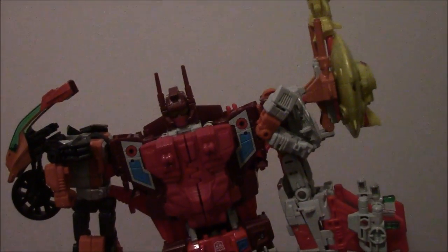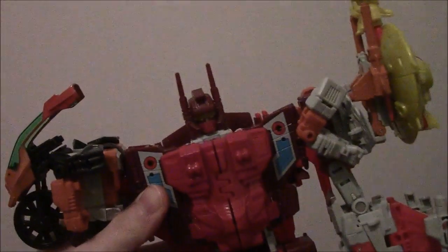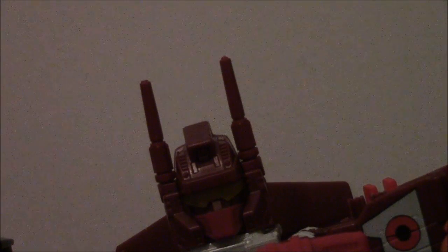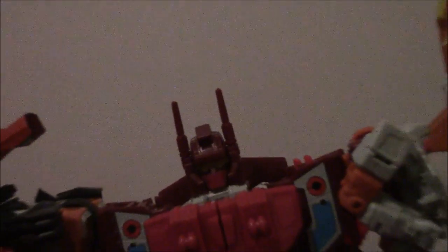All in all, Computron looks amazing. Articulation-wise, it's the same with all the Combiners: antennas go back and forth — a little loose on this one — arms go full through 360, out to the side, bend at the elbow, rotate. Wrists can rotate but don't have finger posability. No waist, but the legs go forward, back, out to the side, bend at the knee, rotate. Feet can angle, tilt, and bend. As for Computron's head, it's the same as Superion and Betatron — not a retool, just a straight repaint.